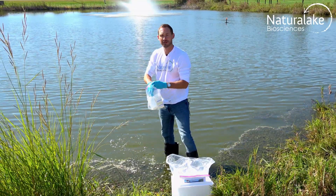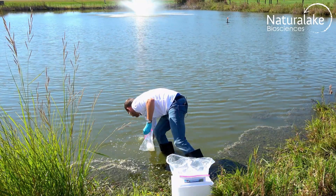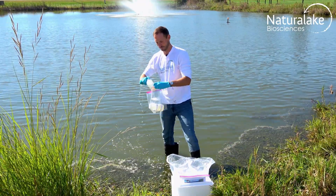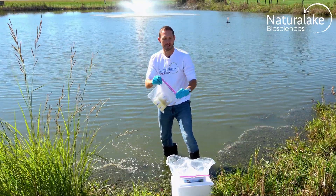There's number one, there's number two. Seal the ziplock bag and place it back inside the liner.